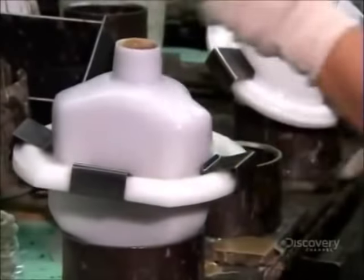As they pipe it into the molds, it quickly starts to cure and solidify. In just two minutes, it's ready to extract.